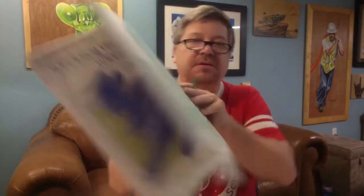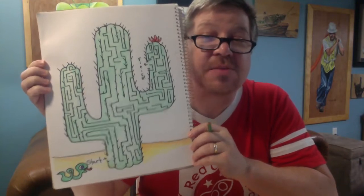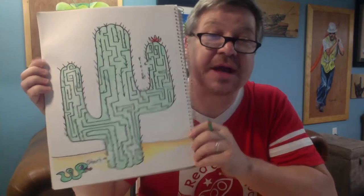Hi everybody. Welcome to Drawing with Mr. D. I'm just finishing up my Drawing of the Week, which is a maze. Drawing mazes looks really hard, but it's super easy if you know the trick, which I'm going to show you now.